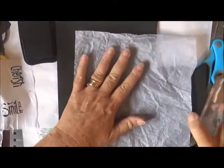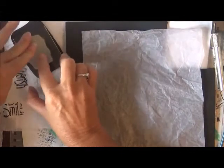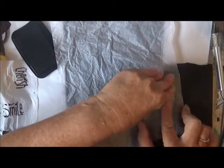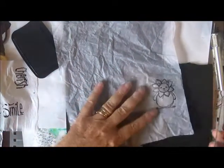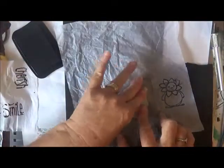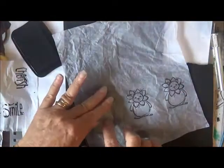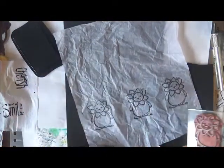I'm just going to put a bit of foam underneath so that it helps with the stamping and I can get a decent print from it. I'm just going to stamp him out a couple of times on my tissue paper. There we go, that'll do.